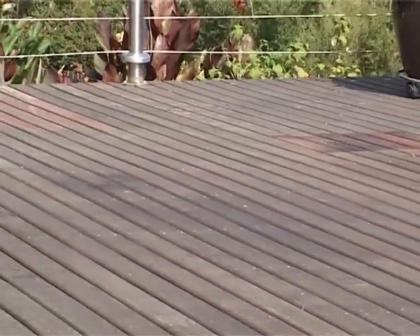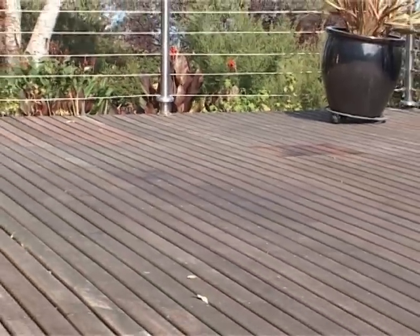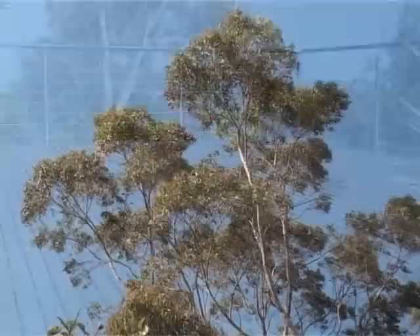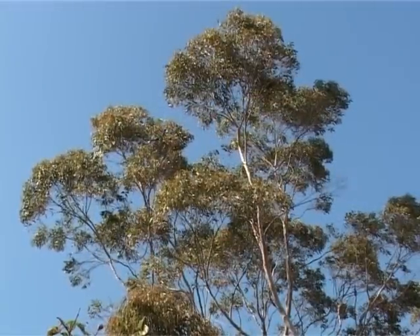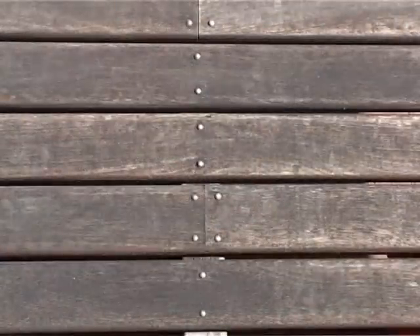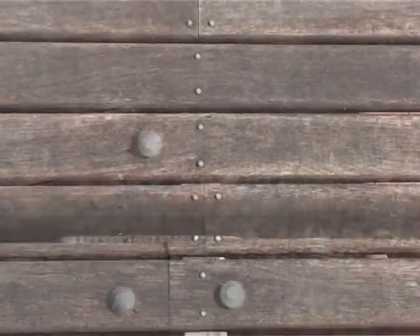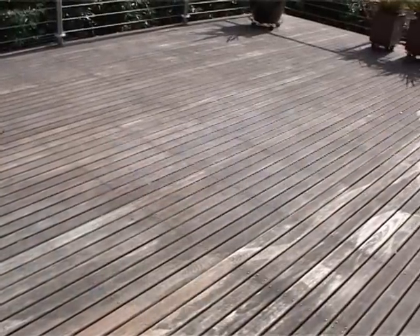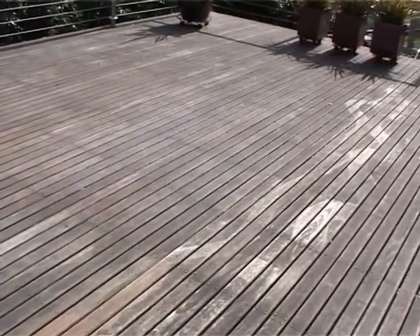The deck we are going to demonstrate is exposed to some very tough conditions. Not only does it face the harsh Australian climate, but also neighbouring gum trees and birds that leave residue onto the deck. This particular deck in southern Victoria also has a dark appearance caused by constant large passenger aircraft landing and taking off nearby, and fallout from an oil refinery and an aluminium smelter.